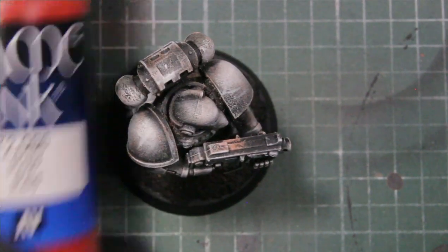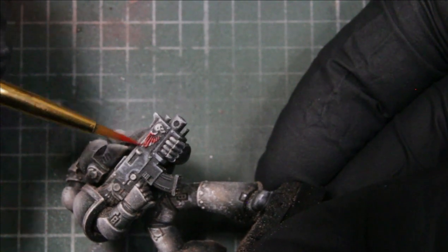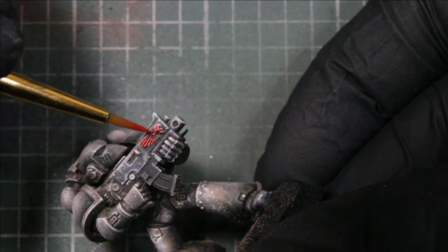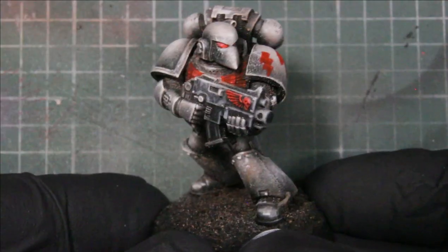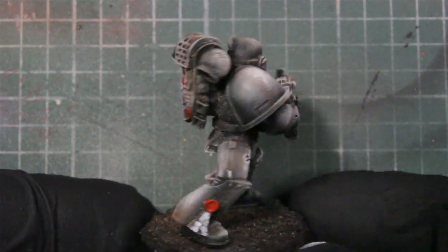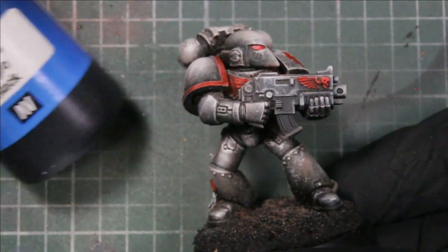Next we'll be using red game ink, and we're using this for all his sigils and the trim on his pad. I went ahead and added a little lightning bolt for White Scars on the shoulder pad — mine wasn't that great, but he had a pad without trim so I figured I'd add something. We also painted the purity seal on his leg.